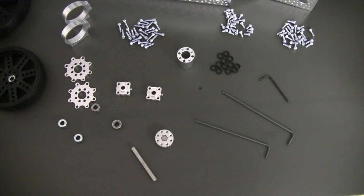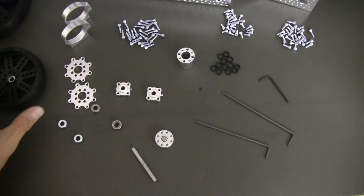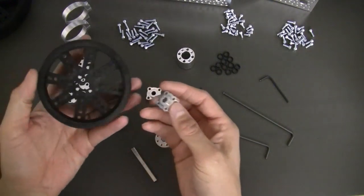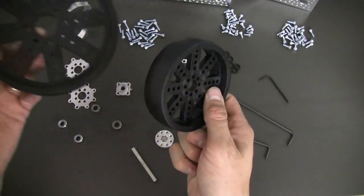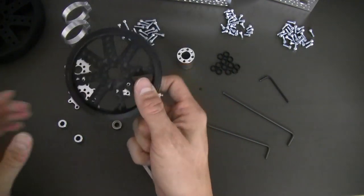Hello. This video is going to show you how to assemble kit number 637-134. It's a three-wheel robot kit. First thing we want to do is, as you can see here, you've got a number of all the parts in your bag kit. You've got two of these six-inch wheels and one of the four-inch wheels.